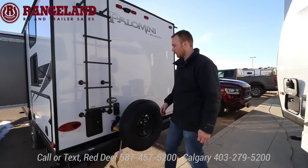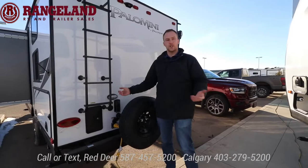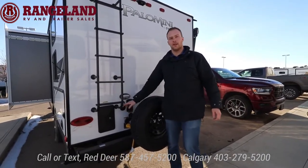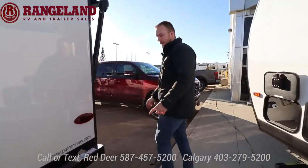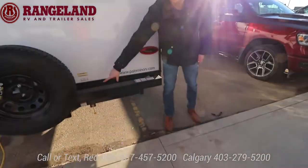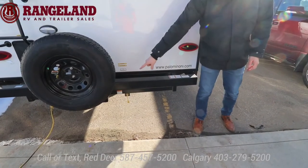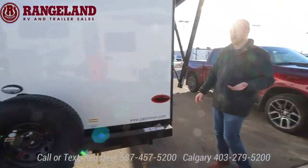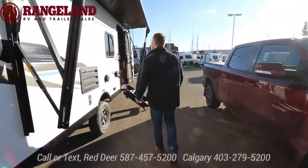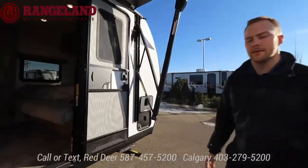Black tank flush is standard — like a dishwasher for your black tank. You also have an outside shower, so if you want to hose the kids off out there you have that option. The propane disconnect is down here, and another little feature is a two-inch auxiliary hitch on the back, so if you want to put a bike rack or flip-down storage rack you can. It's rated for about 250 to 300 pounds. Come on inside and we'll check out the floor plan.